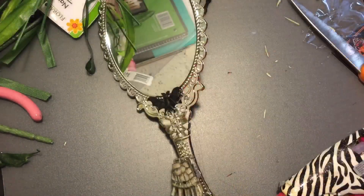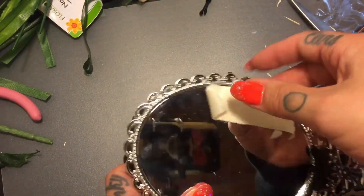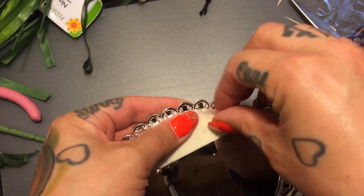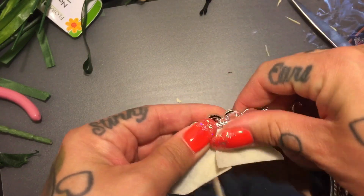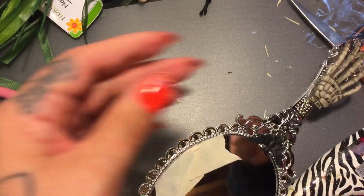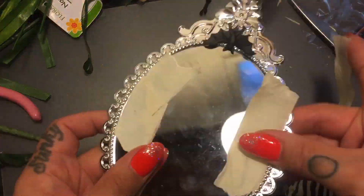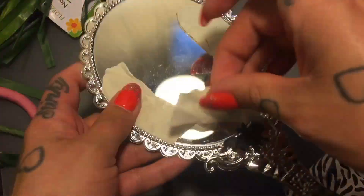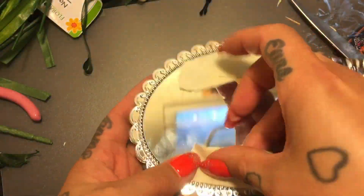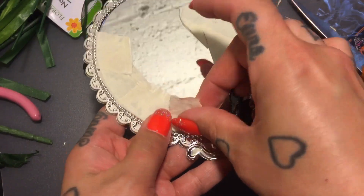I think that looks pretty good. Now we're going to cover the mirror because I plan on spray-painting it. I'm just using masking tape — it peels off pretty easily without leaving a lot of residue. You could also use painter's tape.